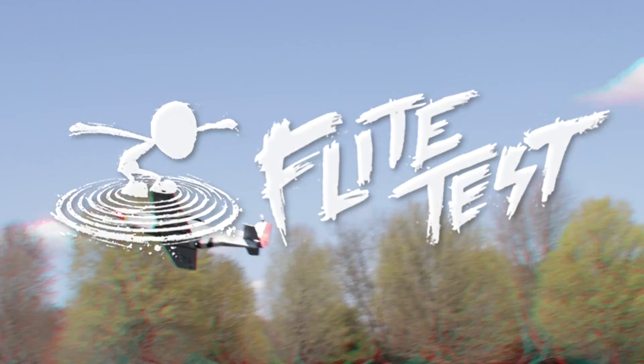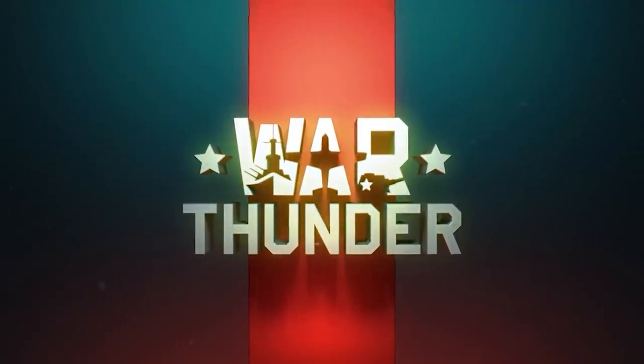Yes! Get in the air! Get in the air! This episode is sponsored by War Thunder — more on them later.